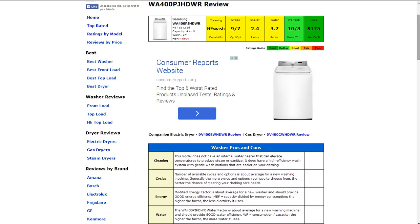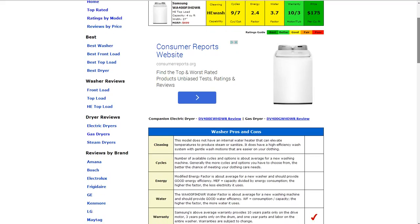The warranty is a 10-year parts only on the drive motor, 3-year parts only on the drum, and 1-year parts and labor on the entire washer. That gets a better than average rating.